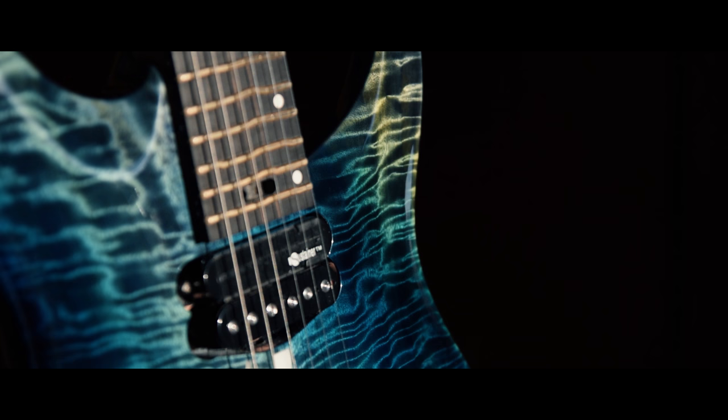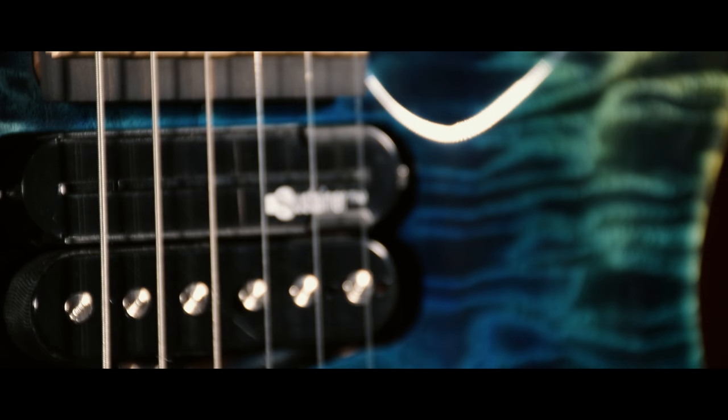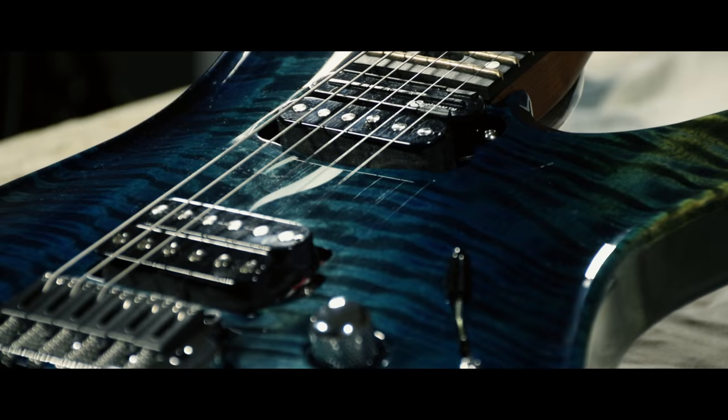From the very beginning, part of the intentions of the G&G team was to reach a whole new level of construction in terms of quality and dynamic. Compared to the Brea PK-6, the idea was to create a new guitar with a brighter, clearer and versatile sound, so that it could reach a whole new level of expression, like an orchestra instrument.